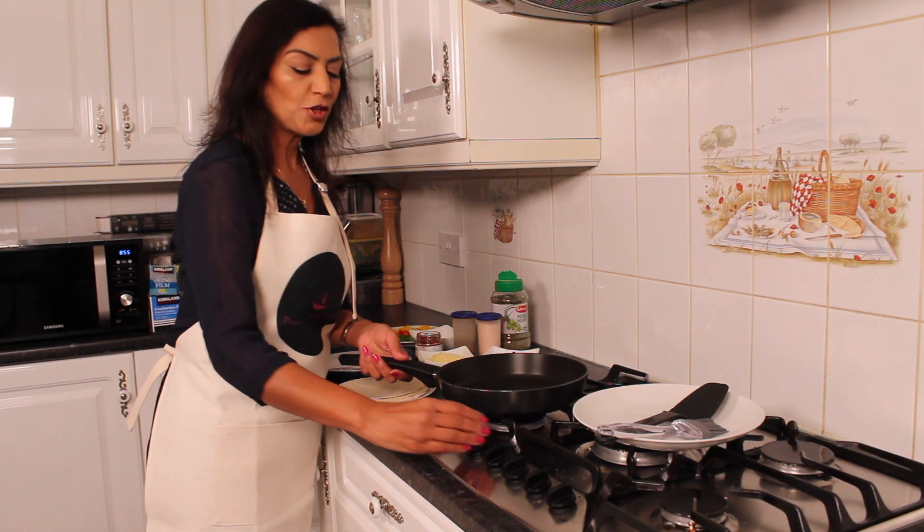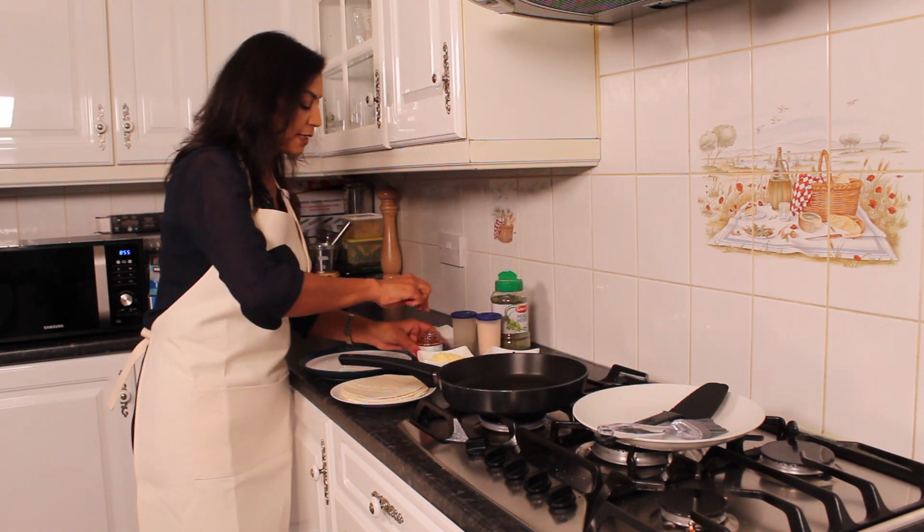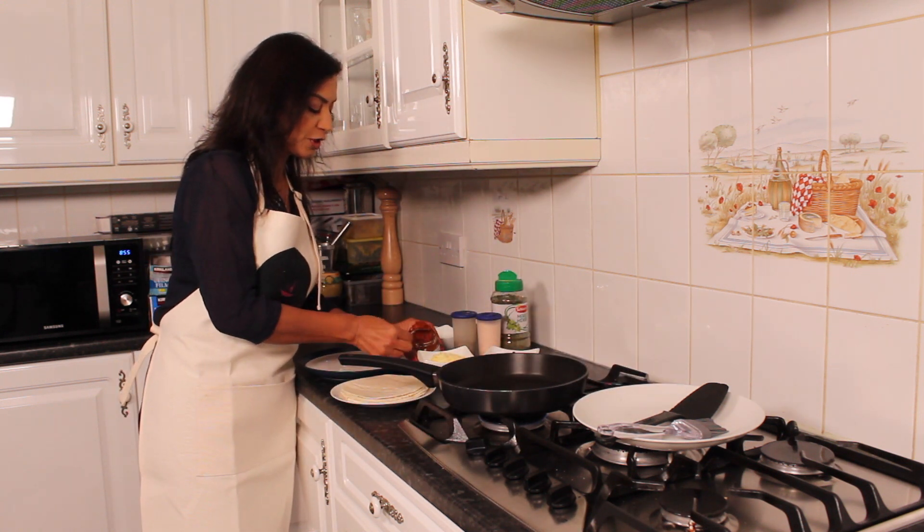I'll put my pan to heat now. While that's warming up, I'm going to spread some of the pepper sauce onto the tortilla wraps.